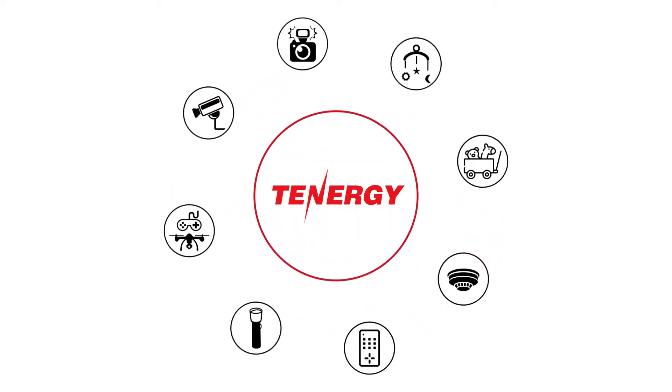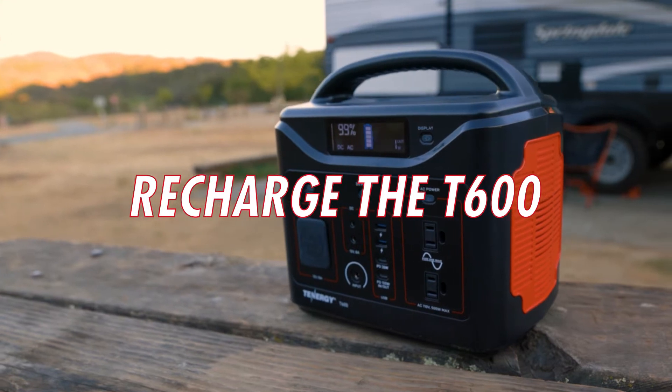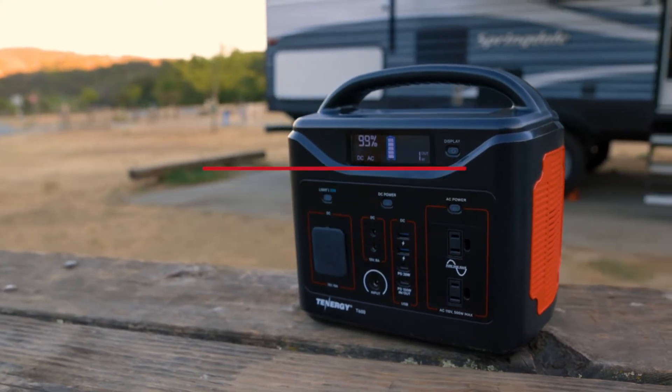Welcome to the Tenergy channel where we cover all things related to power. In this video, we'll show you how to recharge the Tenergy T600 portable power station in five different ways. Let's get started.